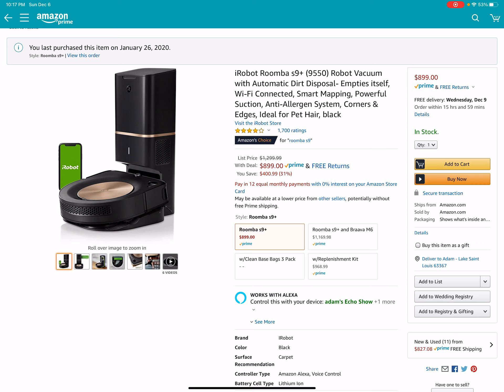And I can't wait to see what Roomba comes out with next. With this going on sale, I'm kind of thinking they might have a new robot in the works. I wish I knew, but I don't know for sure. Roomba, if you're watching, reach out to me. Let me know.